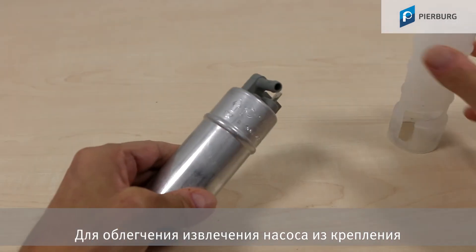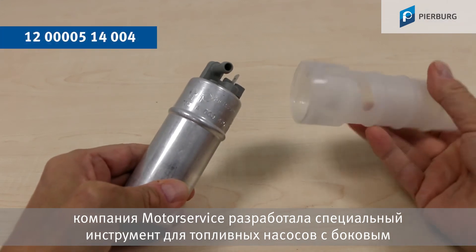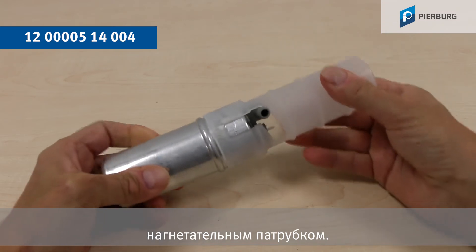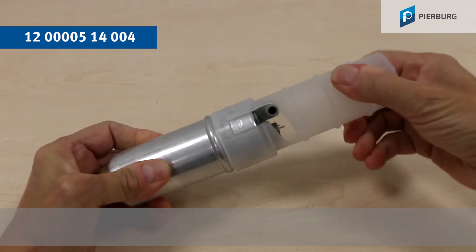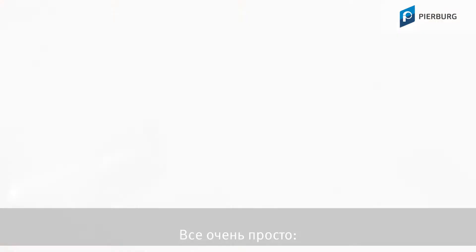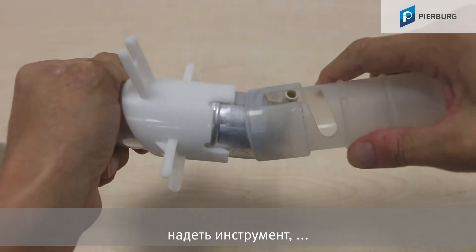To get the pump out of this holder more easily, Motor Service has developed this tool especially for fuel pumps with an angled outlet nozzle, but it can also be used for pumps with a straight connection. And it couldn't be simpler.